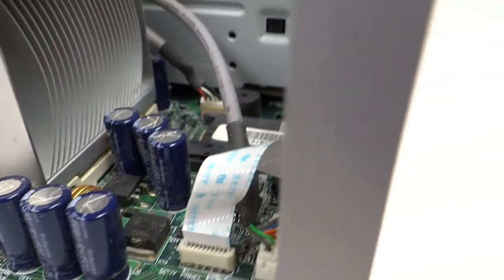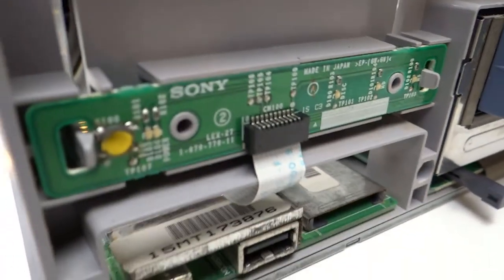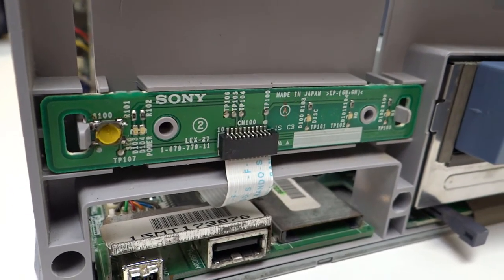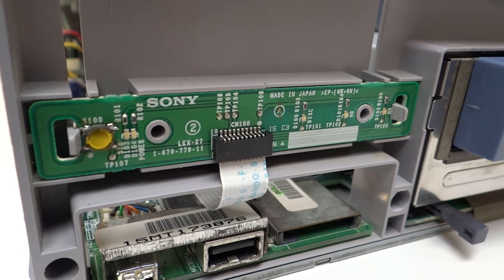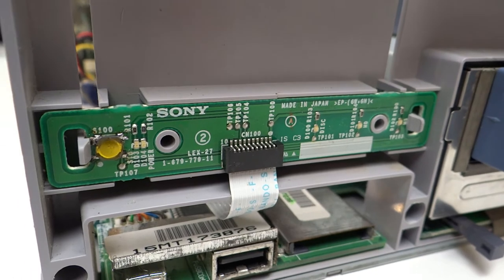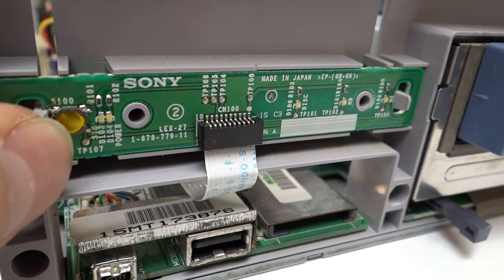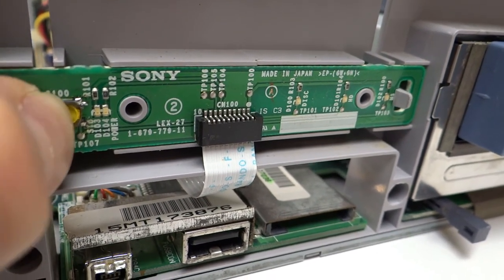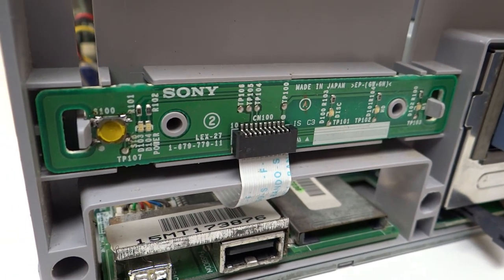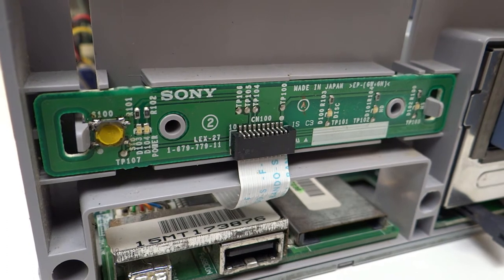So after all that - replacing the motherboard and the power supply - this little board was at fault. And it turns out there's nothing much on the board: a couple of diodes, the power switch itself, some resistors and LED lights. It turns out it was just the actual power switch - one of those surface mount SMD switches - that had basically failed. It wasn't making contact properly.